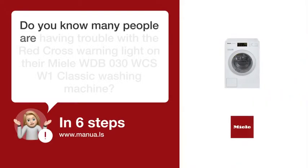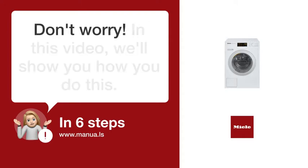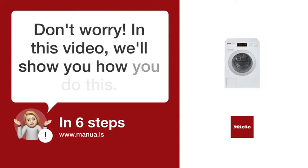Do you know many people are having trouble with a Red Cross warning light on their Miele WDB-30WD-C-SW-1 Classic washing machine? Don't worry! In this video, we'll show you how to fix this. Let's start!